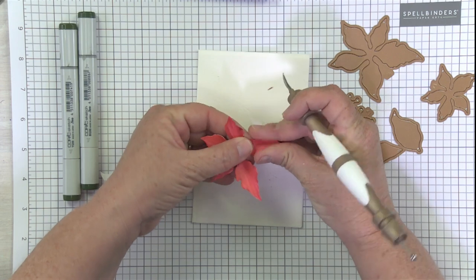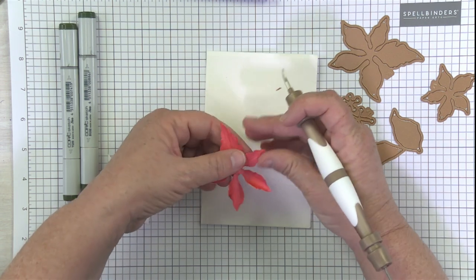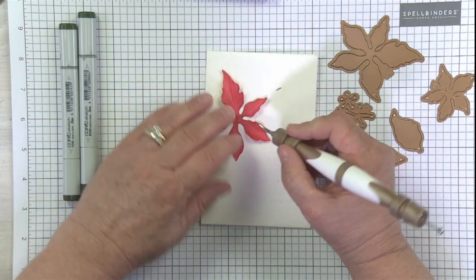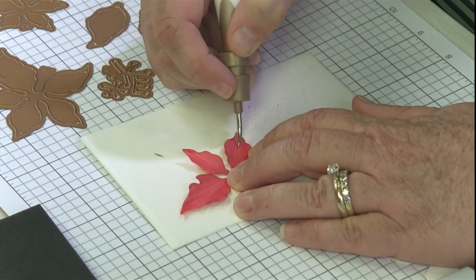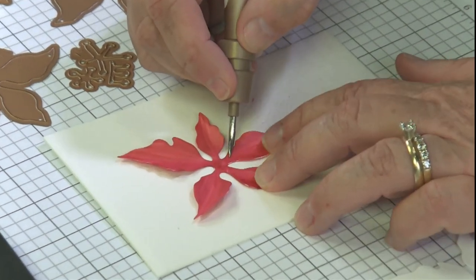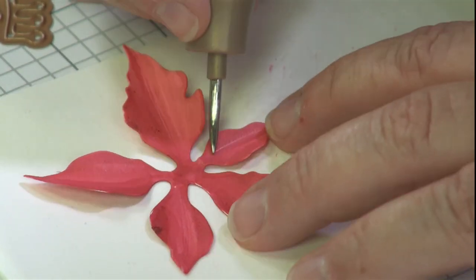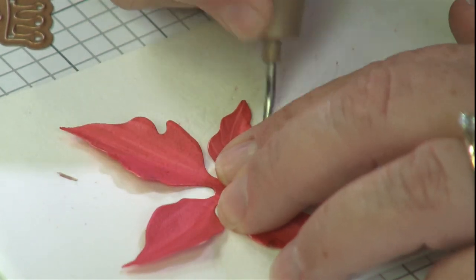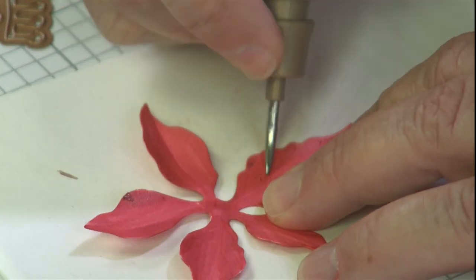Now Susan comes in and does the back side also, and I find this a little tricky to follow the lines, but I've been practicing and I'm getting better. Susan recommends doing this because it makes the impression a lot deeper, which is definitely true. Then you'll also be able to shape your leaf along that line — which basically acts like a score line. You'll start to be able to shape your red poinsettia leaf. Before I get too crazy shaping it, I do want to come in with the little leaves and also do some veining. I'm going to start in the middle and kind of curve some veining out, sort of like it would look on a poinsettia leaf.